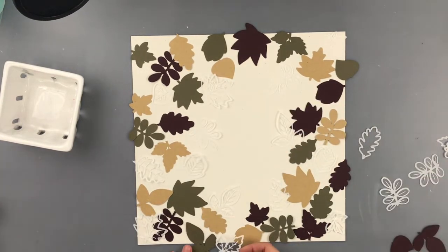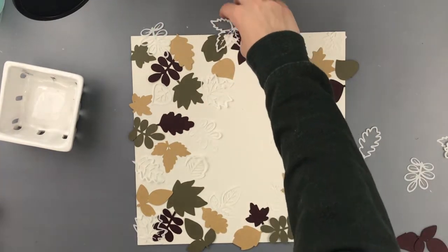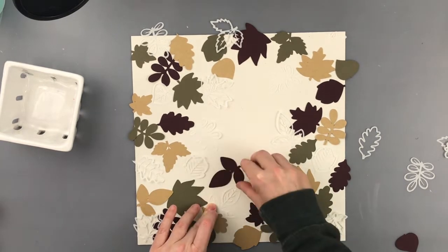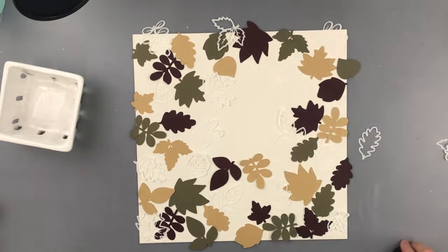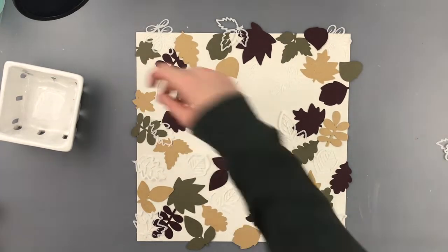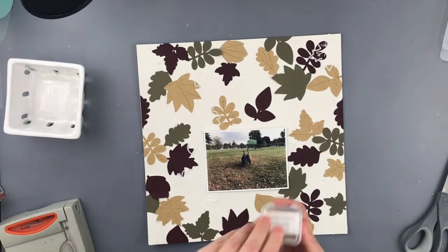I cut out one wreath with every color of cardstock I was using, and then I did two out of the parchment paper. The wreath has defined leaves where you can see the veins running through, and I cut those out of the parchment paper. On the other papers I did kind of an outline of the wreath because I thought I was going to layer them on top of each other.